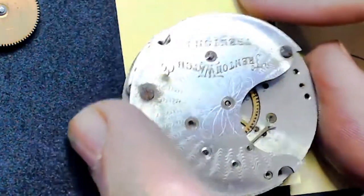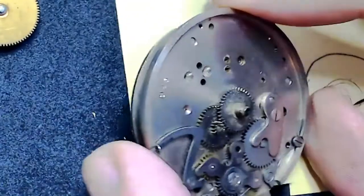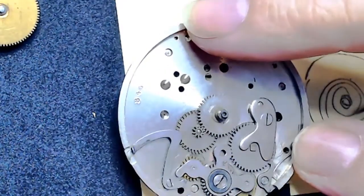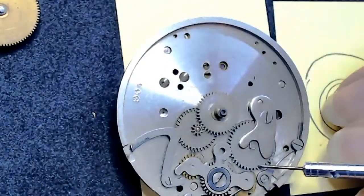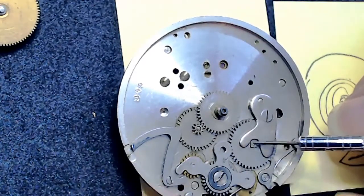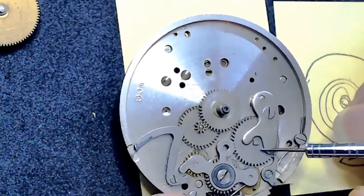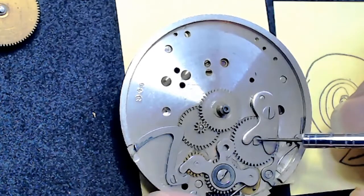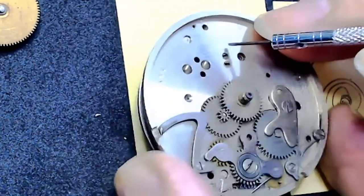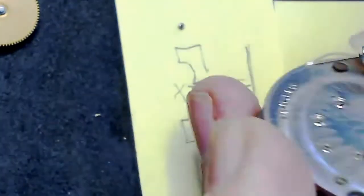When you put the face plate onto the watch, going through a couple of holes (usually three), you don't need to put any oil there. The mainspring is underneath, and the arbor for the mainspring comes through here — you don't need any oil on that square piece of metal arbor sticking through. No oil is required on this side, but you should put oil on the other side of the mainspring.